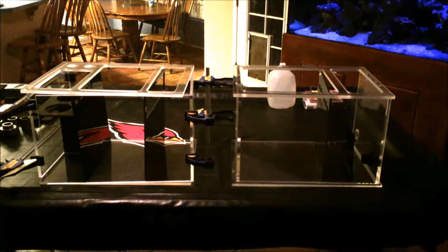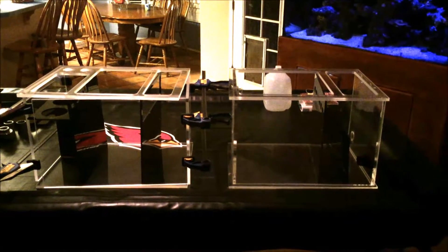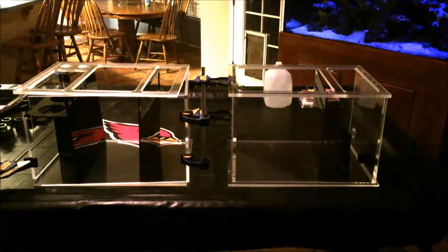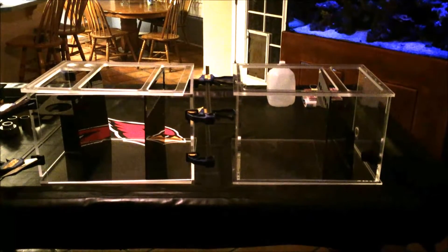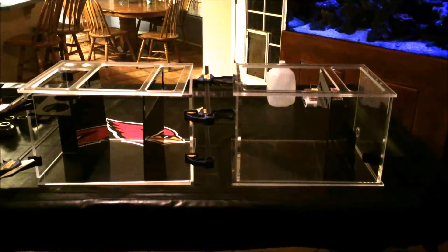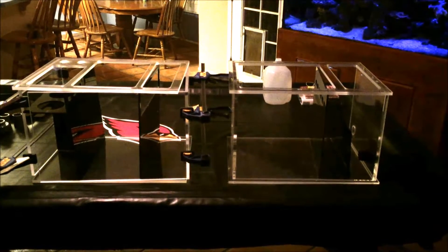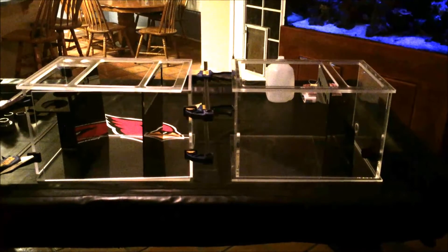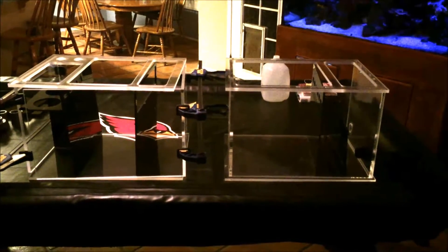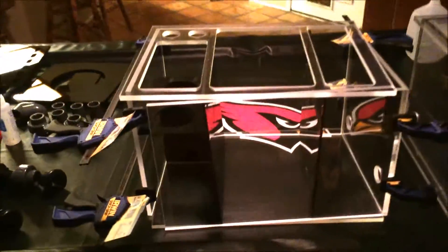I thought I would take a minute and show you how the new custom sump is coming along. Nothing is glued together yet, and the reason why is I wanted to ask everyone's opinion on what they think and if there's something that I'm missing that you would put in a sump if you had one. So kind of going through here, I'll explain everything.